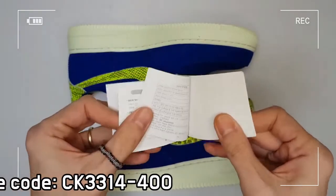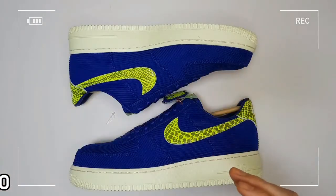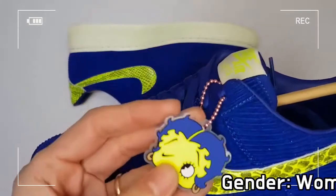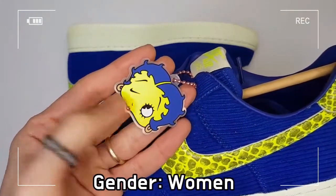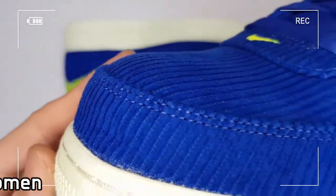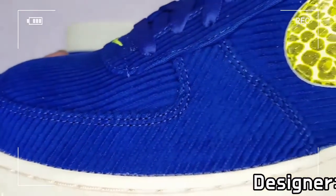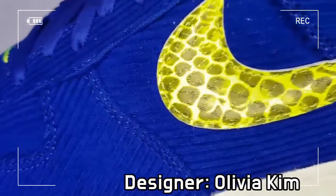A reflective material used in both the midsole and outsole makes the shoe maintain its presence even in the dark. The unique tongue label inspired by the 90s and the iconic Air Force One design with Nike air cushioning both offer a fully tested, comfortable feel.